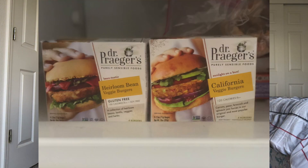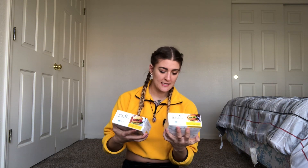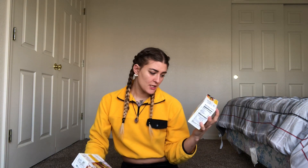In this video I am actually just taste testing these burgers. I've been hearing so much good things about these burgers. I didn't know which one to try out, so I'm doing these two first. This is the Dr. Praeger's California Veggie Burger and Dr. Praeger's Heirloom Bean Veggie Burger. I think there are at least two more different flavors, but those are the two that I wanted to try.